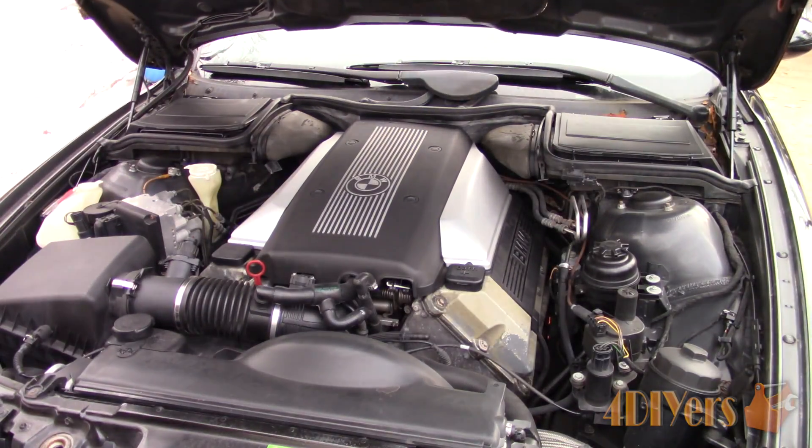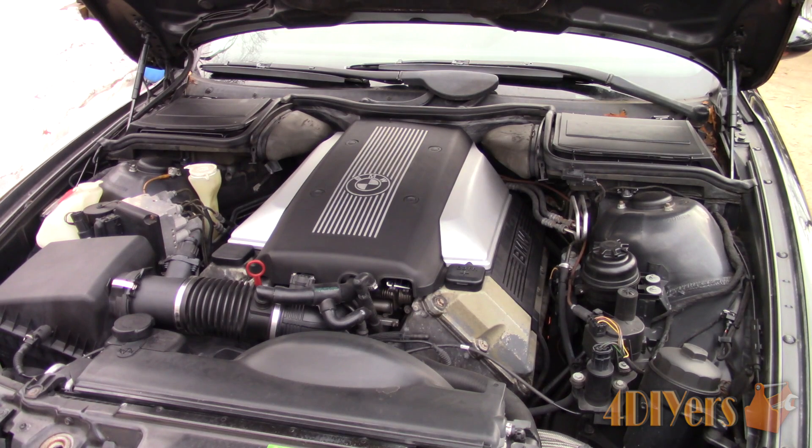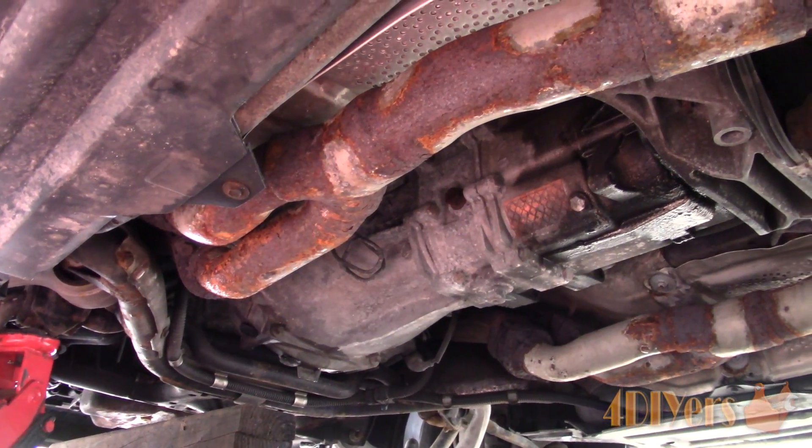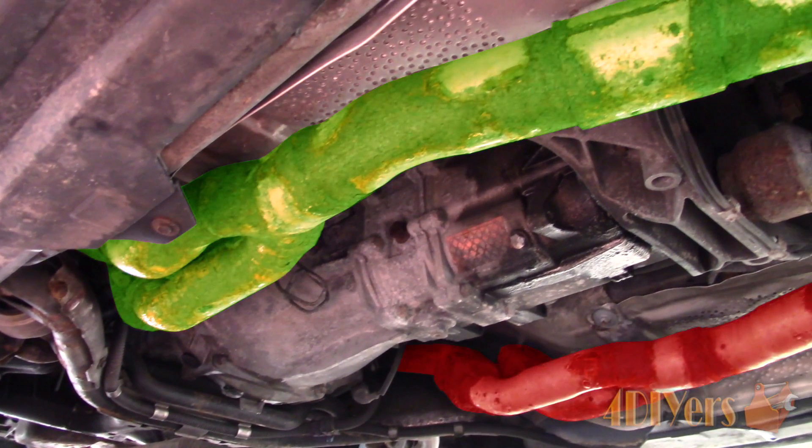For this car, considering it's a V8, the engine is broken into two banks, and there is also a pre and post O2 sensor. When we have the hood open, facing the engine, bank 1 is on the left and bank 2 is on the right. Bank 1 typically starts where cylinder number 1 is. Therefore, four O2 sensors in total, two on each bank, and this car has two catalytic converters for each bank.